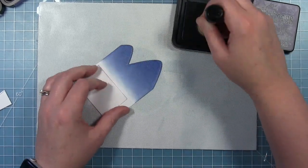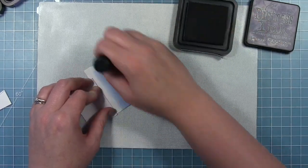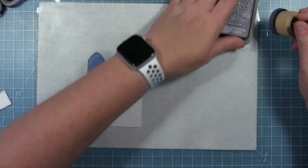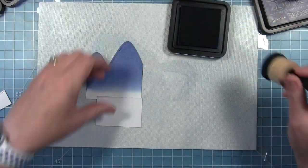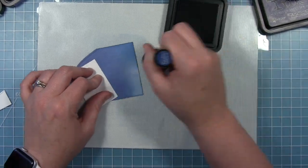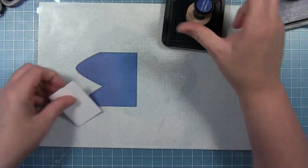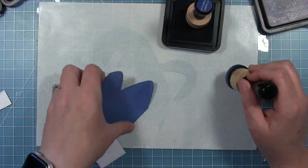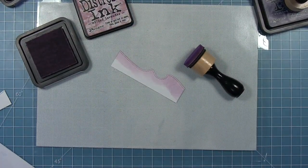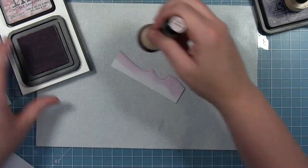I felt that Chipped Sapphire was the best blue color to match the color on the fabric I'm using as my inspiration, and it matches that blue violet color I used for the rock. I put that all over the top, and then on the bottom I'm coming in with some Uncharted Mariner, which has a little bit more of a teal color to it, just to give it a little bit of interest. It's not a big change in the color blend - you could just do all one color. For the waves I'm using Milled Lavender, which matches nicely to that more reddish purple color in the patterned paper.